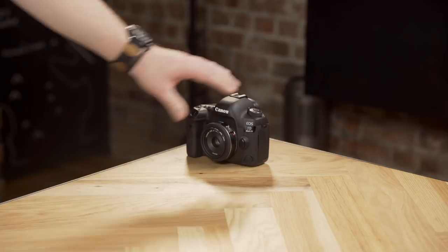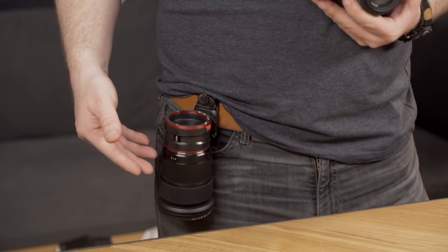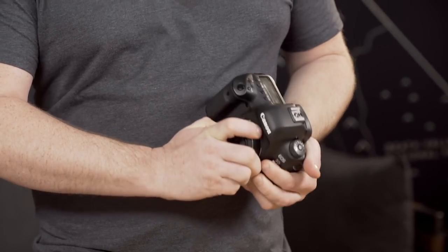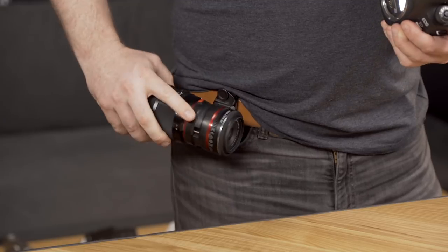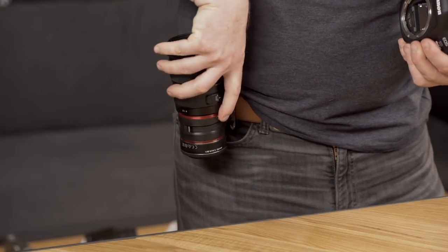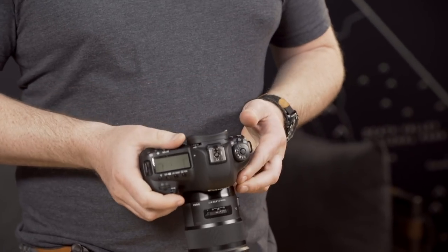Lens Kit can easily accommodate two lenses for storage or transport, but I'm going to show you guys how I like to use it to speed up my workflow. When I'm shooting I like to have two primary lenses that I switch between. In this case I've got my 40 and my much tighter 50. When it's time to switch lenses, I take the lens off my camera, install it on the Lens Kit, flip Lens Kit over, detach the secondary lens, and reinstall it on my camera. It's the fastest, easiest, and most secure way to swap lenses out.